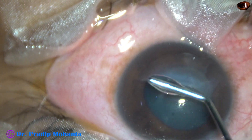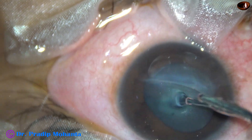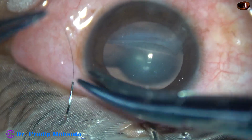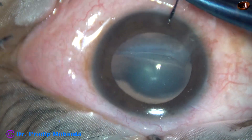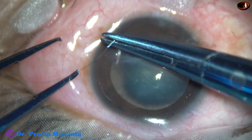And now I am going to repair this wound with 10-O nylon suture. Instruments required are this needle holder, a toothed forceps, a McPherson's forceps, and a straight suture tying forceps.